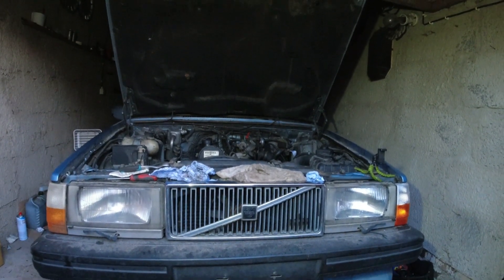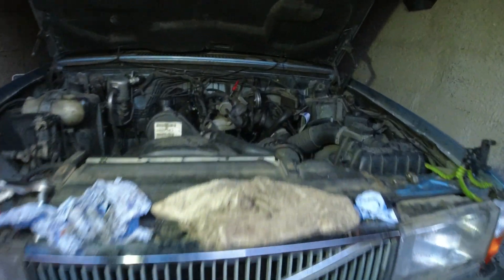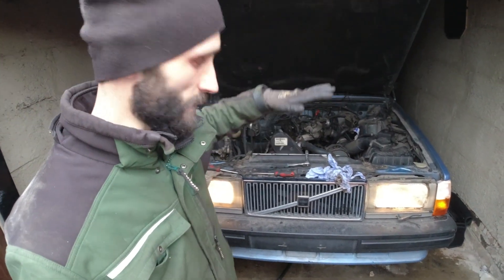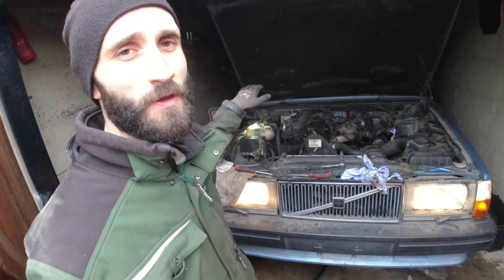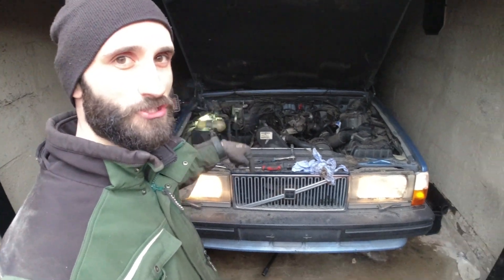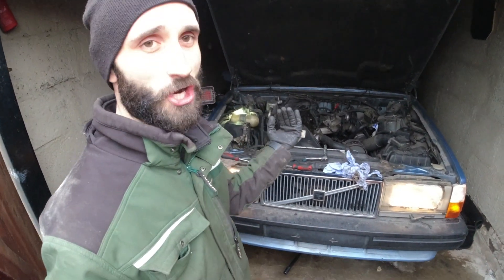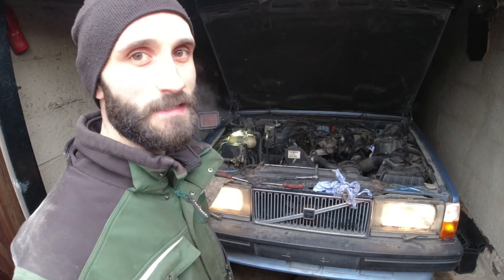I was letting it warm up and the gauge kept going up, almost into the red, so I shut it off. The top hose was hot, bottom hose was cold. Then I came out of the garage and realized the car is on a slant — the back end is higher and the front is lower because of how the garage is angled. So the back of the engine is the higher point. Even though the bottle is at the highest point, the radiator is too low, and air is getting trapped. I've now jacked the front of the car up so it's much higher and it's fine. If the car's not on a totally level surface it will affect the way it bleeds — the air gets trapped.